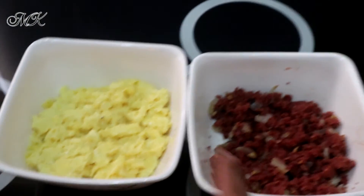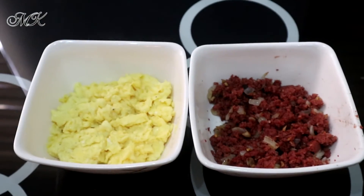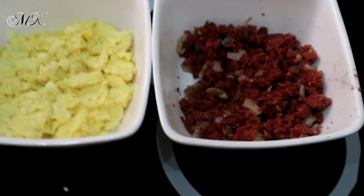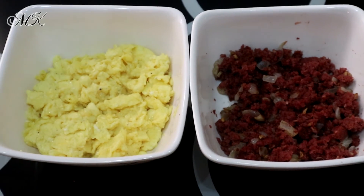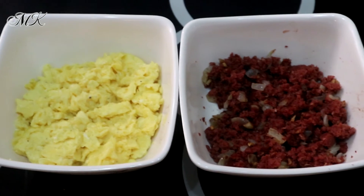Ayan na silang dalawa — yung corned beef, then yung scrambled egg. That's it guys for today. Thank you, watch for our next videos, abangan nyo lang. Don't forget to subscribe, share, and like!